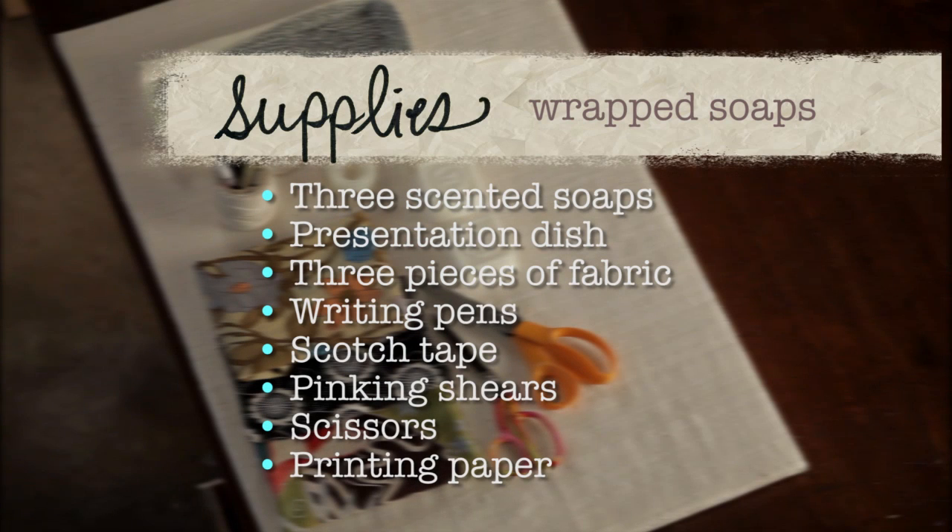The supplies that you'll need for this project include three scented soaps, a dish to put them on when you're all finished, three pieces of fabric that match but aren't too matchy-matchy, some pens for writing and even decorating the labels, scotch tape, pinking shears and good old scissors, as well as printing paper. That's all you need.